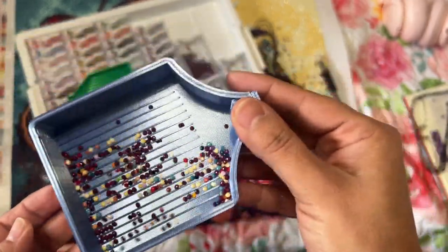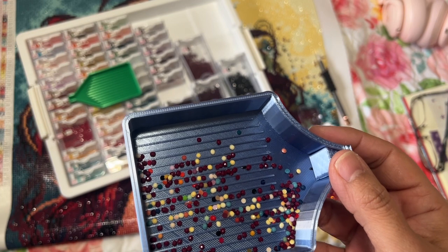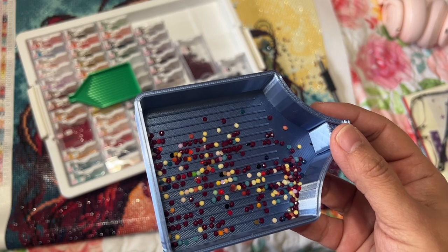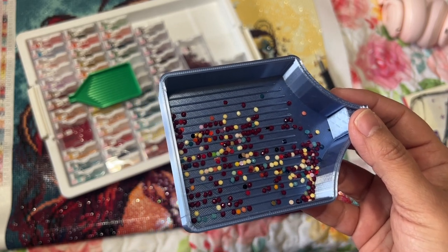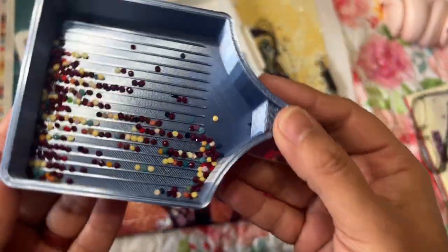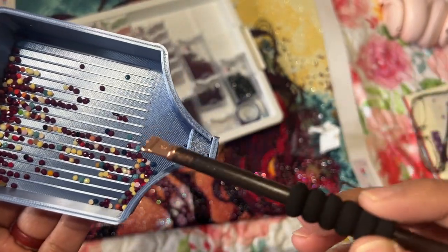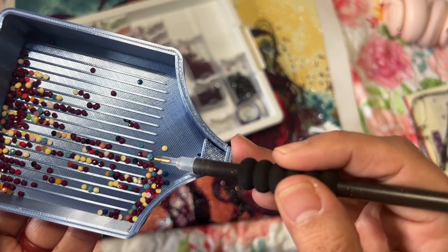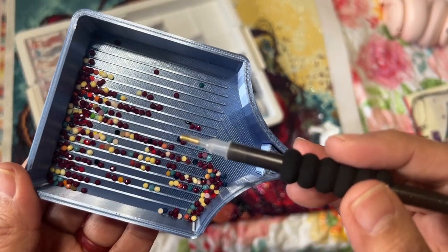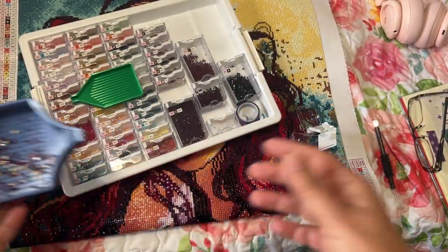I don't know if this is a lot of trash or not — this is my first diamond painting. I bought this canvas either at the end of September or beginning of October, the day it came out. A lot of these drills were stuck together as well, which was really strange and very frustrating for me as my first canvas.